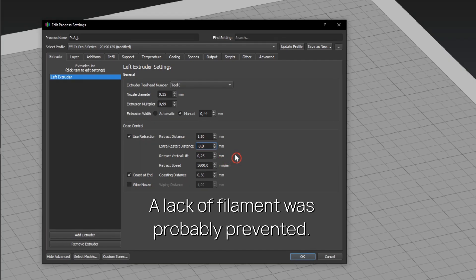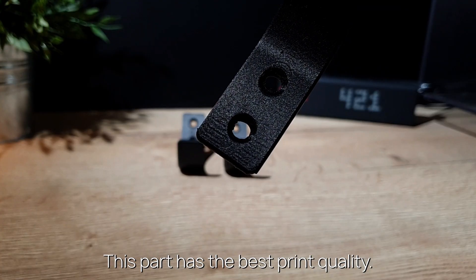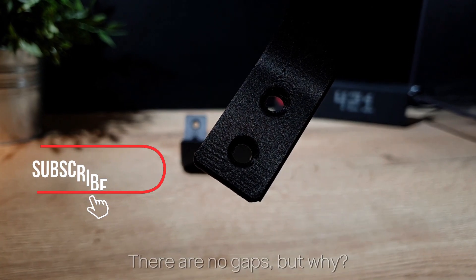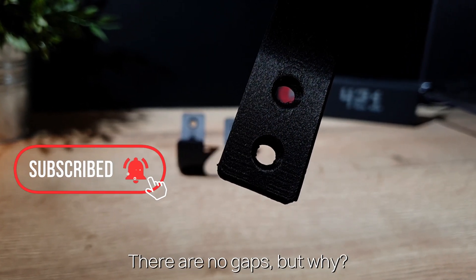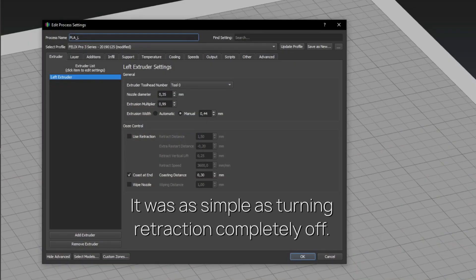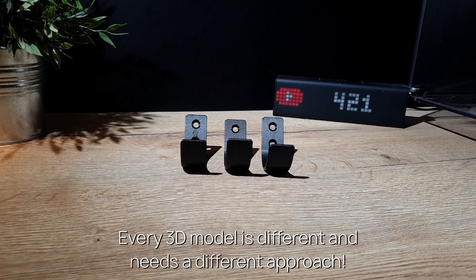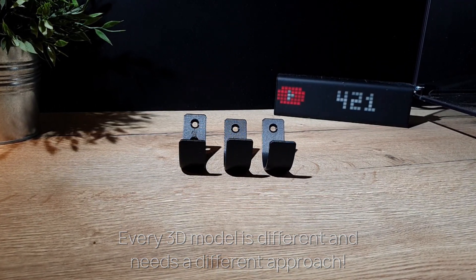This part has the best quality and looks almost perfect. There are no gaps — but why? It was as simple as turning retraction completely off. It seems retraction can cause ugly parts on a print. But remember: every 3D model is different and needs a different approach. For this model, this turned out well.